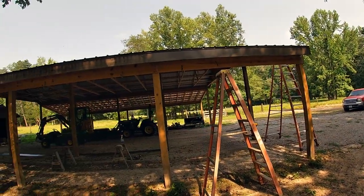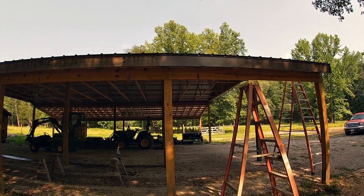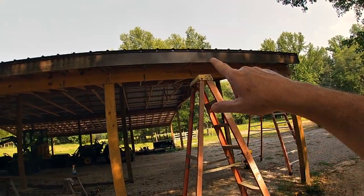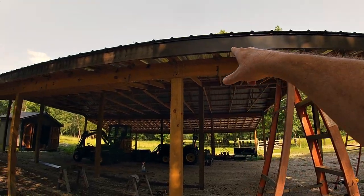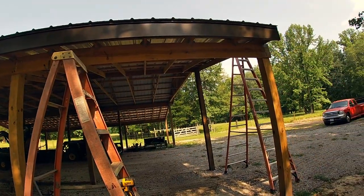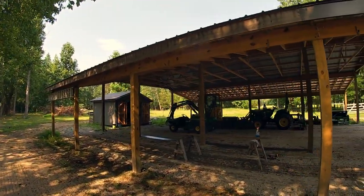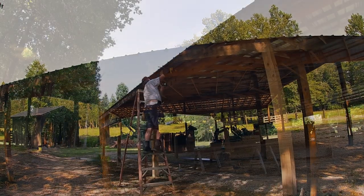Wow, that's a game changer — really great, dresses it up and just takes it to another level. I probably got way more screws in than I need but I was putting them at every roof truss just to keep the uniformity. Screws are cheap, so anyway, let me go ahead and get one more up.